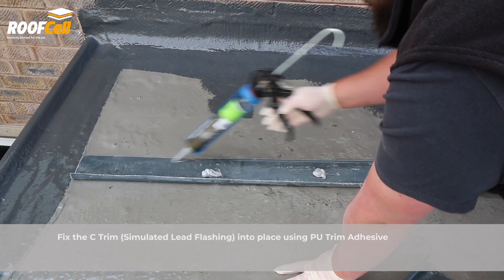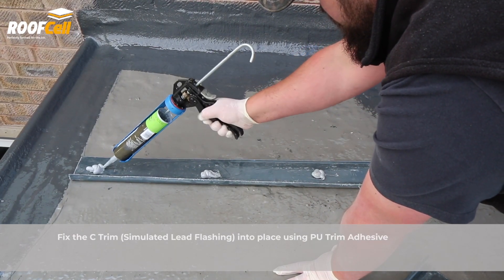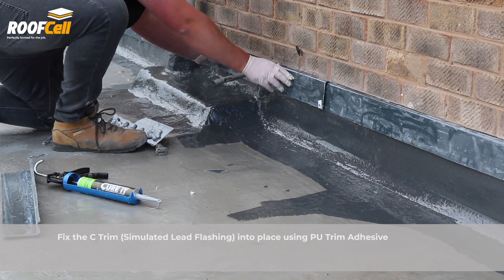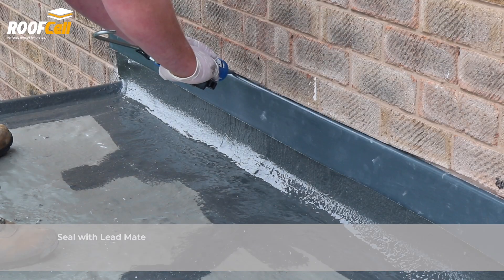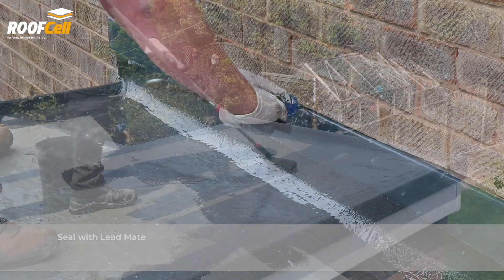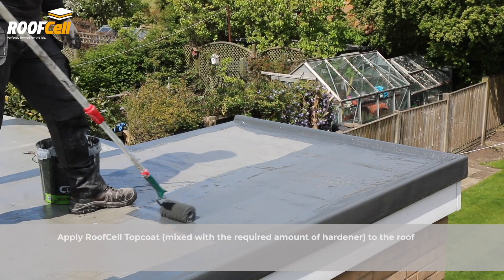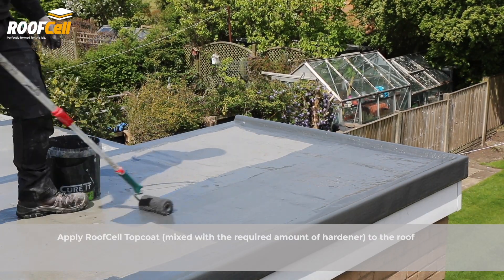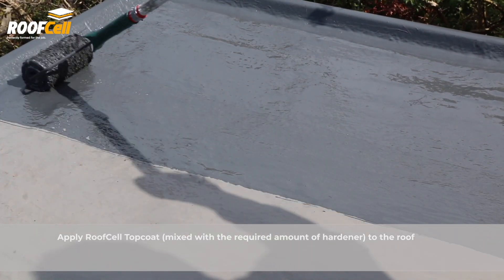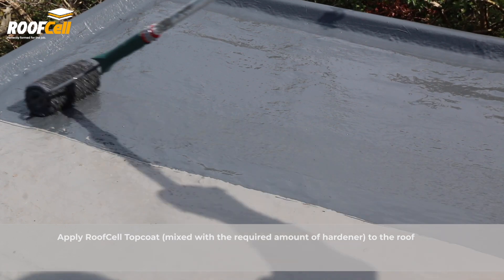Fix the simulated lead flashing into place using PU trim adhesive and seal with lead mate. Apply RoofCell top coat mixed with the required amount of hardener to the roof. RoofCell is compatible with Curit products.